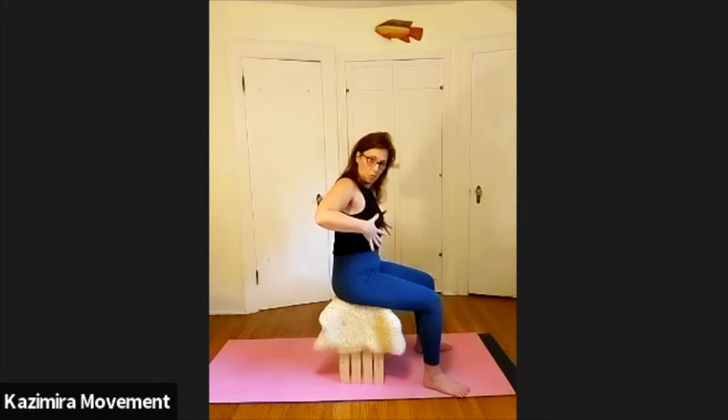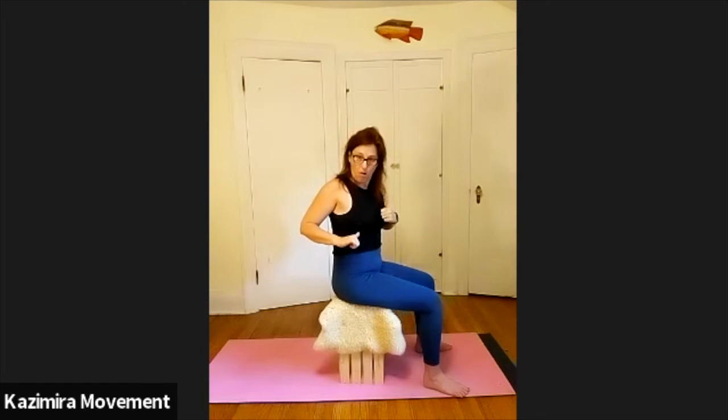Okay, so now you've got some support in the pelvis, let's start to move. You want to keep these arrows — think of up arrow in the front, down arrow in the back throughout the move.